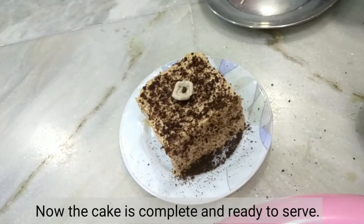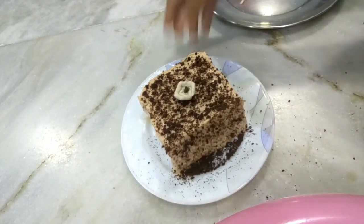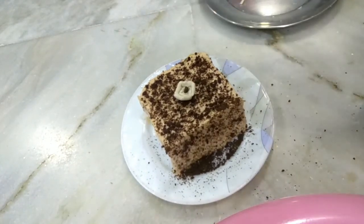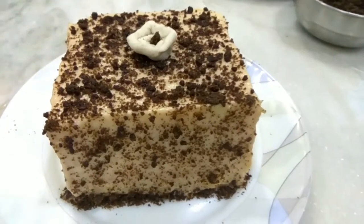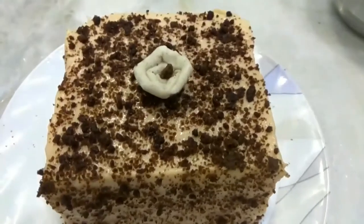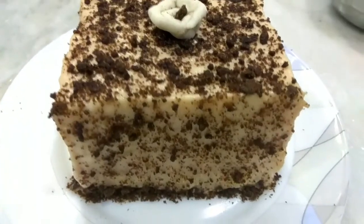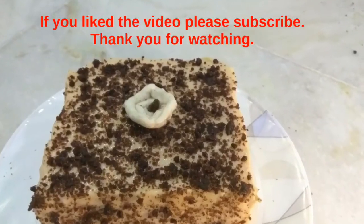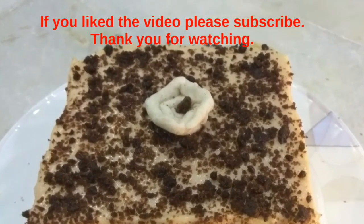This cake is now ready to serve. As you can see, it looks beautiful. You must make this recipe and tell me how it looks. If you like this recipe, please subscribe to my channel. Thank you for watching. Bye.